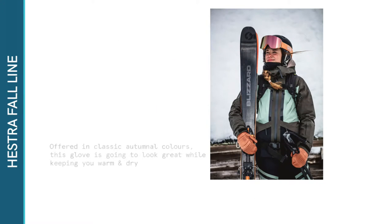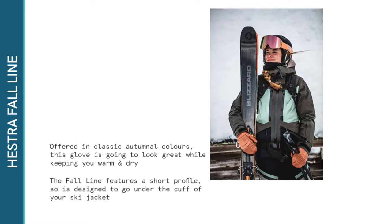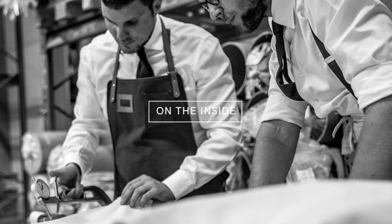Offered in classic autumnal colours, this glove is going to look great while keeping you warm and dry. The Fall Line features a short profile so it's designed to go under the cuff of your ski jacket.